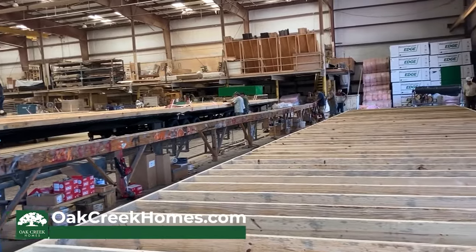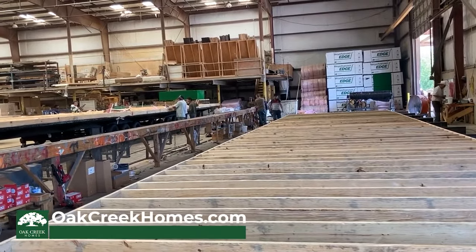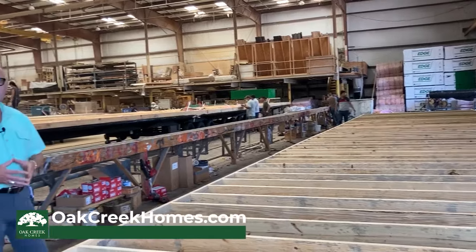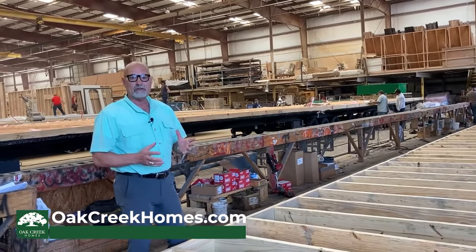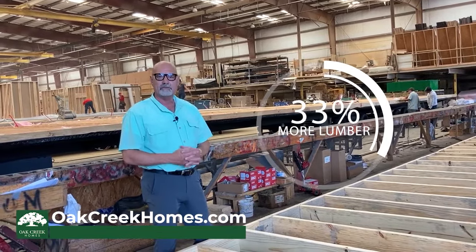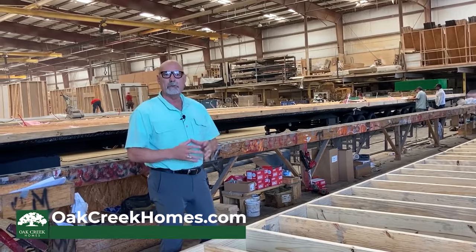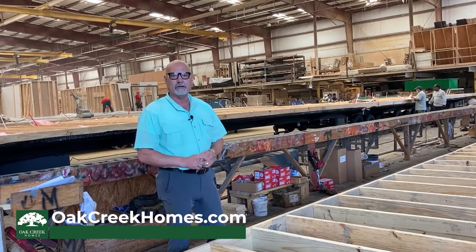A lot of the other manufacturers only use a 2x6 floor joist, but because we're building such a heavy home, we go up higher on our floor joists. We actually have 33% more lumber on average than some of the competition — another reason that Oak Creek homes are extra heavy-built and an excellent value for you.